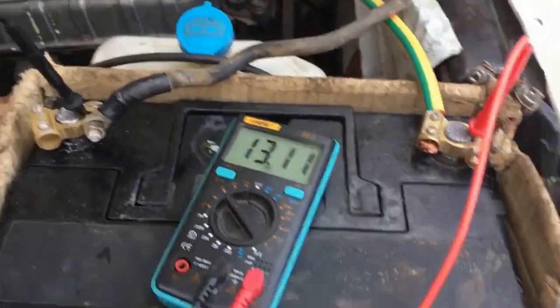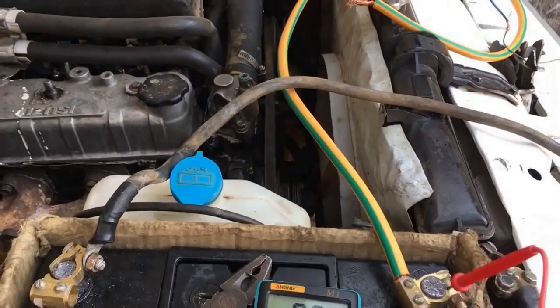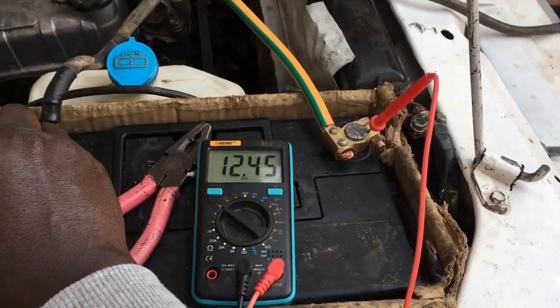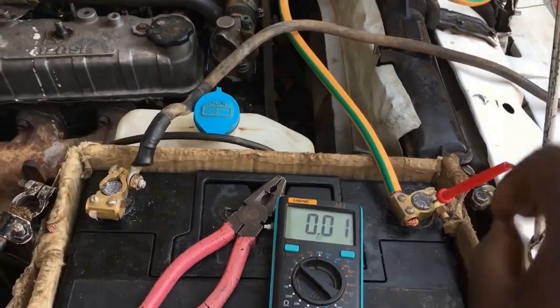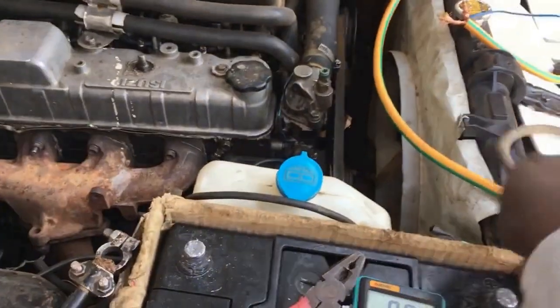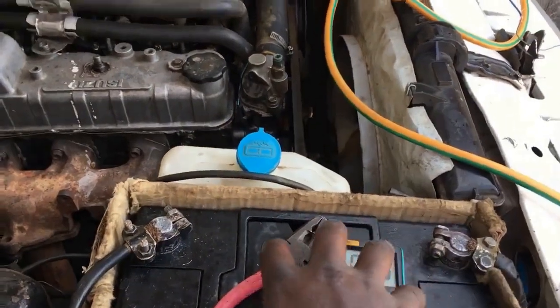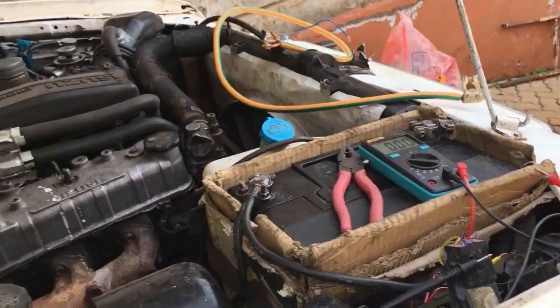Okay guys, I think now we are ready to go. Let me first switch off right here so I don't cause any electrocution. We can go ahead and test the voltage to see how much we've charged — hooking my multimeter, you can see we have 12.4 volts, basically 12.5 volts. I think right now we are ready to start our vehicle. I'm going to remove these terminals, connect the vehicle's terminals, and then I can go ahead and start my engine.